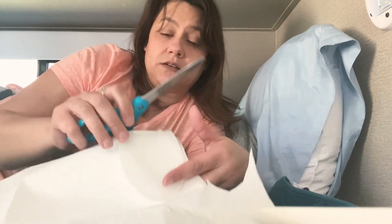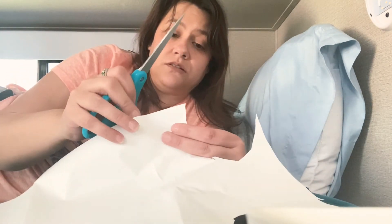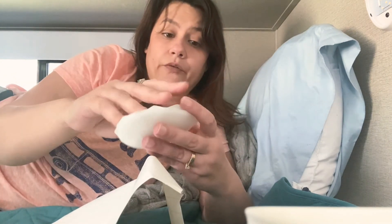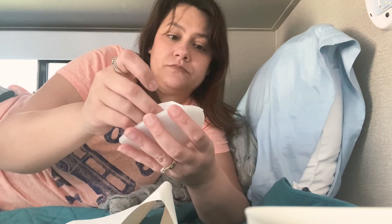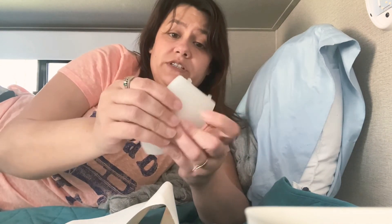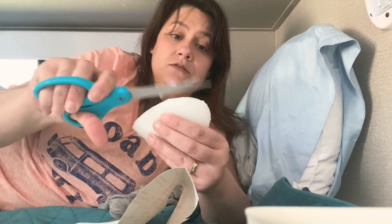I'm just going to take this and kind of use the case as a little template to cut out. The hardest part of this is definitely getting the backing off the contact paper. You're just going to stick it to the cover — it doesn't have to be perfect. Just press it down, trim it up some more, and then do another one just like that.